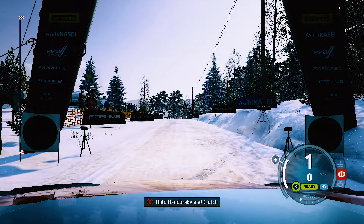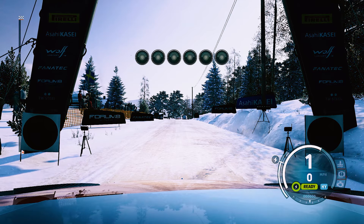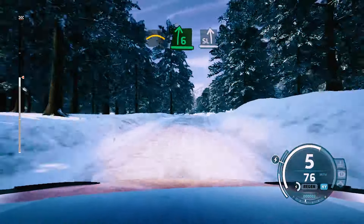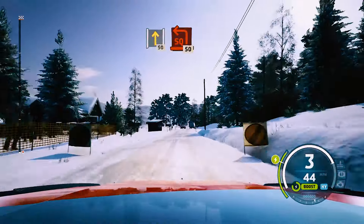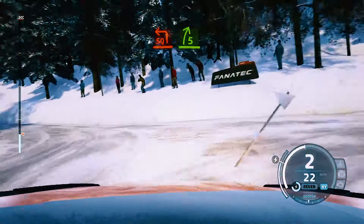During my testing, I found that tweaking my Swedish setup to match the elements you face in Norway just wasn't cutting it. Norway has some very fast straights, then out of nowhere you face some very tight sections. Needless to say, there is no margin for error on the icy snow — it drives completely different to the other snow-covered rally in Sweden.